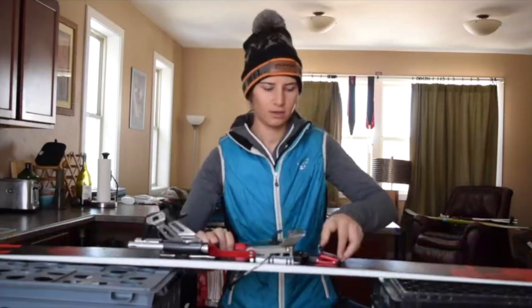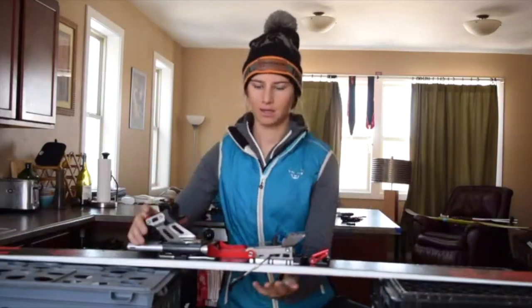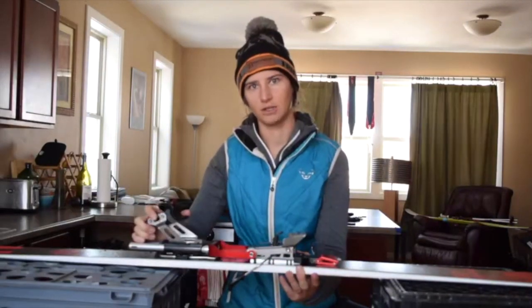This binding consists of a touring mode right here, which you're going to look up and back to go into a free pivot tour, and then push down and forward to go back to lifting your heel downhill.